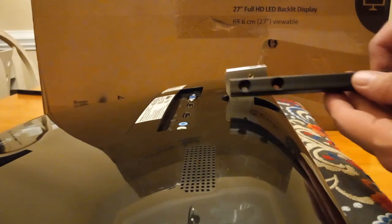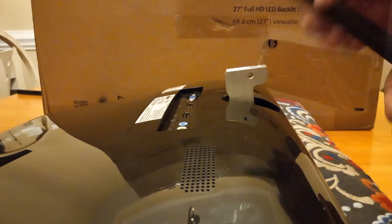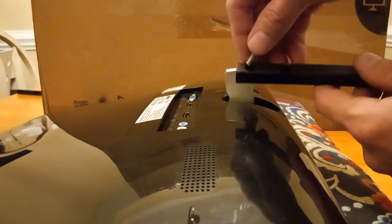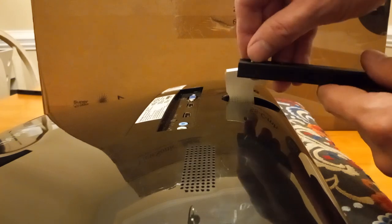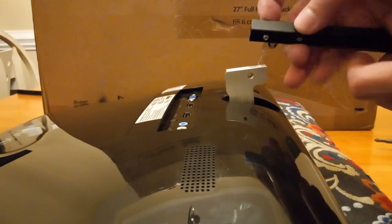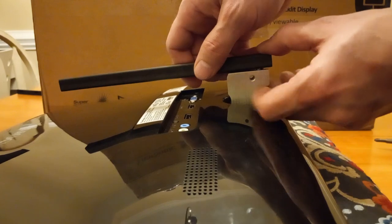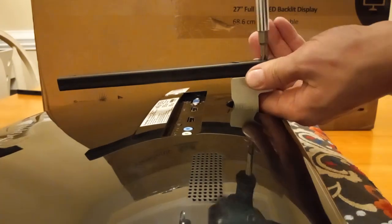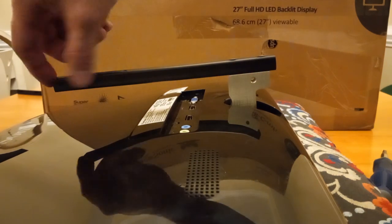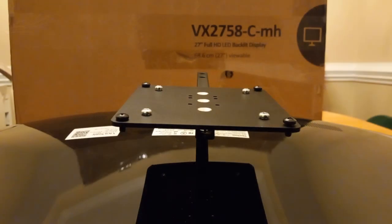Here's what the optional extension bar looks like — there are two holes on one side and three on the other. Get a screw started on the two-hole side. At least one person has installed this upside down on purpose to get extra height, but most users will place the bar facing up. Line it up and screw it on tightly. This creates a nice, strong place past the ports to install the VESA plate.